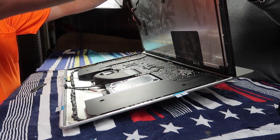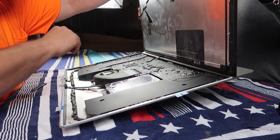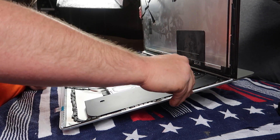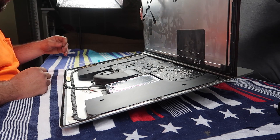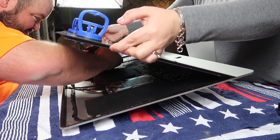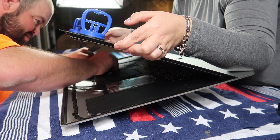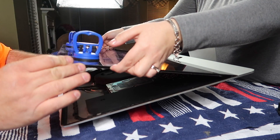Alright guys, that pretty much wraps it up. Here you can see I am actually removing the top layer of the adhesive tape and getting it ready to lay the screen down against the frame of the computer. When you get to this step, make sure you plug in all the connectors that we unplugged to begin with — make sure they go into the slot the right way so you don't have to open the computer back up. That just makes a hassle of trouble, so just take your time. There's no rush.